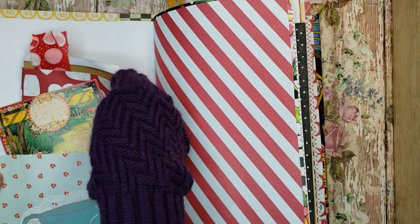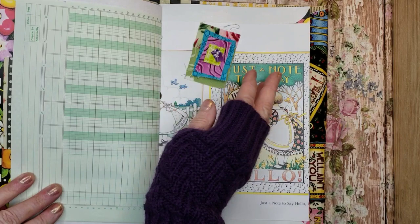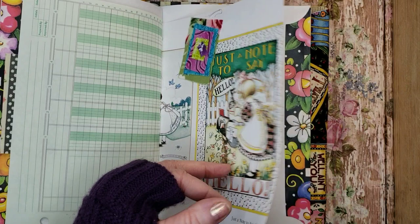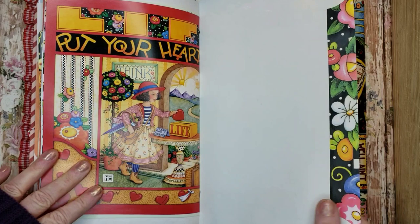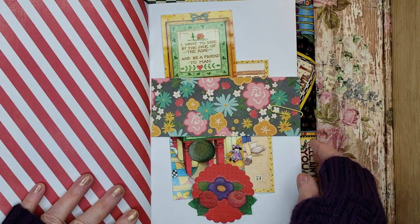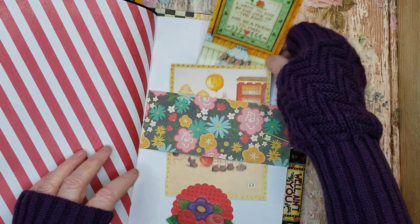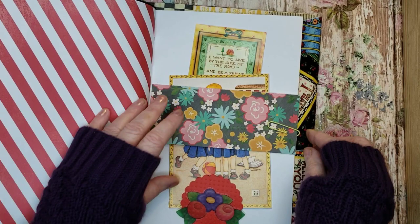Okay, so where were we? Here we have some ledger paper. This is a little fabric cluster from Pamela. A pretty colorful Mary Englebright paper. A little writing space. It's just a bright, cheerful book. Here are a couple little cards — look how cute they are. I have a little stopper here to keep them from falling out. And this also opens up for journaling.